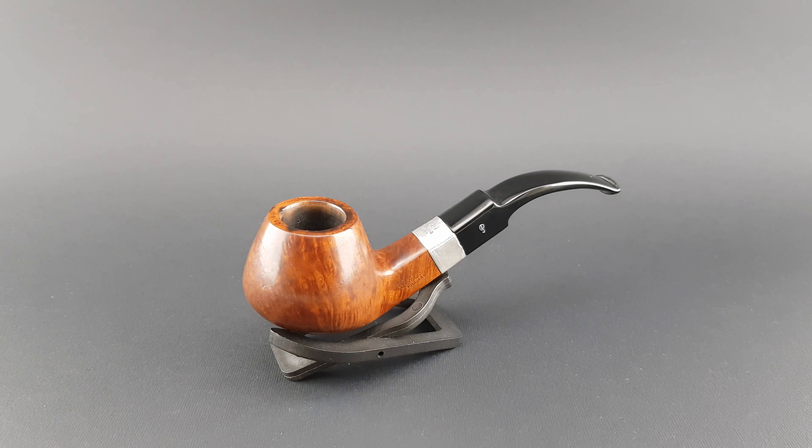Welcome. In this video we are looking at the Peterson Kildare series made in 1999. This is a B1, which is a bent brandy with a square shank and saddle stem. This will accept 9mm filters.